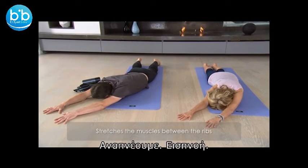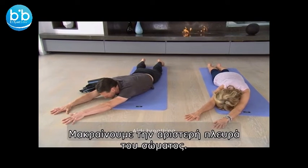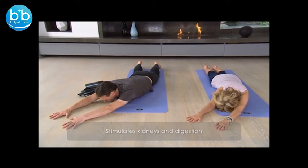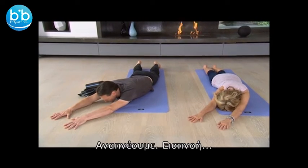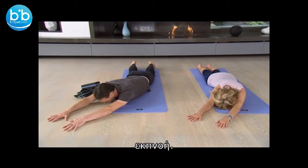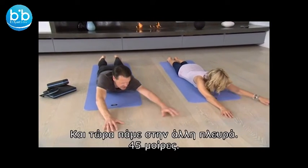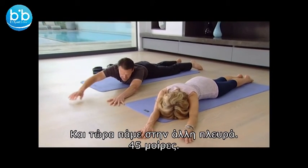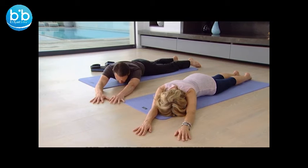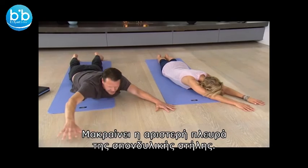And breathe, inhale, expanding into the left side of the body, and let the exhalation go all the way down. Have a breath, inhaling and exhaling. Coming back to center, and then coming onto the other side, again about 45 degrees. This time the right side of the waist, right side of the rib cage. Lengthen the right side of the spine. And slowly come back to center.